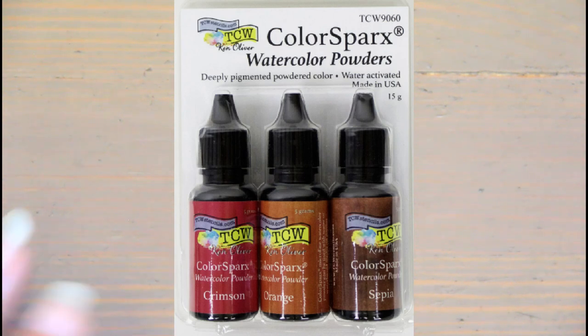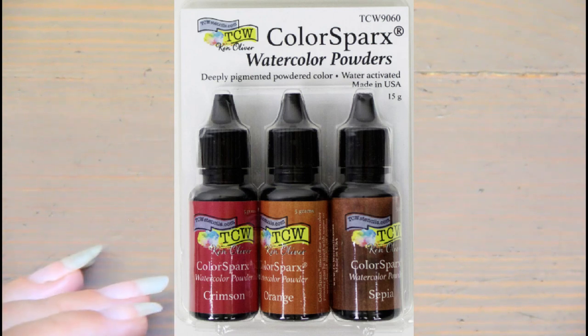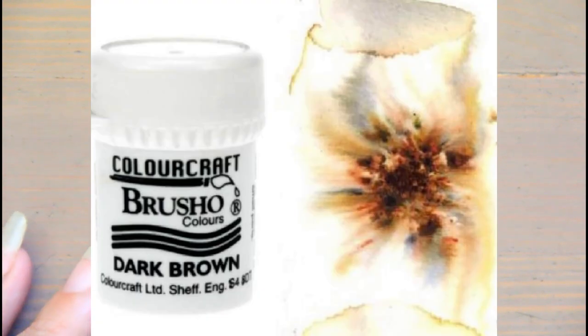Pros of watercolor powder: there are tons of ways to use it — mix it in water, sprinkle it on the page and spritz water on top, great versatility. It can be combined with other paint, waters, gels, and paste products, so if you're into mixed media this could be a great format. There's a lot of product per container with vivid colors, some have mica and shimmer, and some are very affordable.